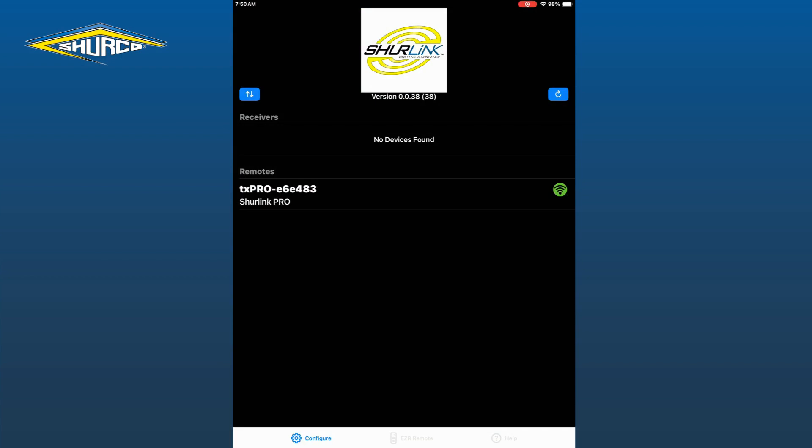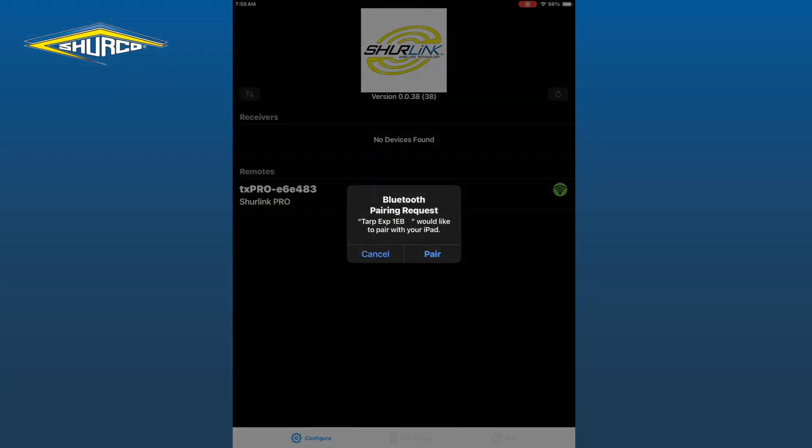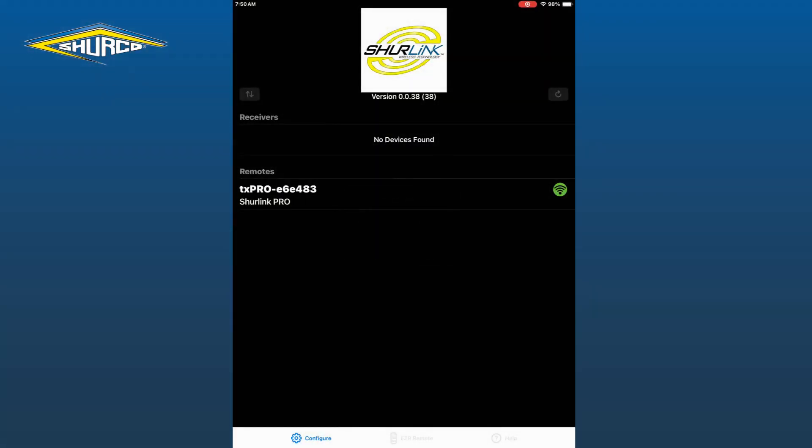You will then need to go back to your phone or tablet and tap the blue refresh button in the upper right corner. You will then be prompted with a pairing request and you will tap pair.